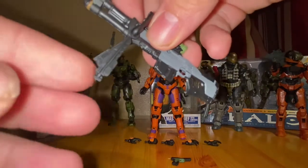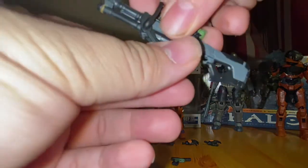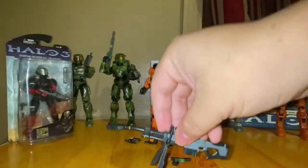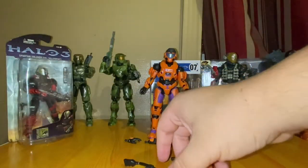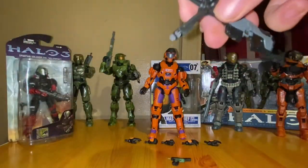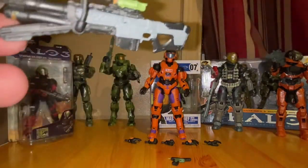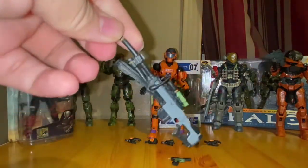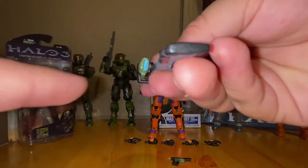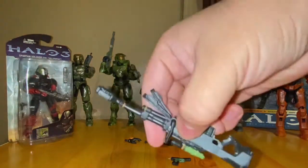A pretty cool feature they added is it comes with a tripod, or shooter's rest / weapons rest. You can move these down or up. The rest isn't really that sturdy — it's made of flexible plastic so it won't be able to hold great — but you can still get some good shots in with this sniper. Great detail on it, and they actually added a little blue scope, which is pretty nice.